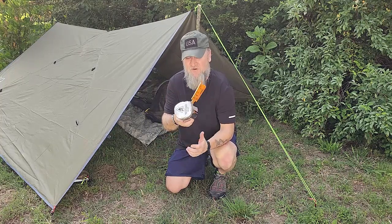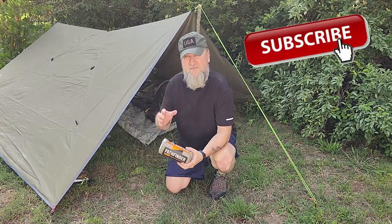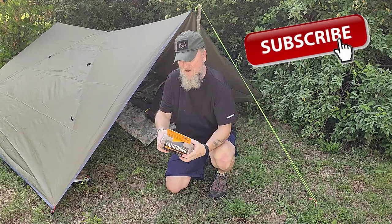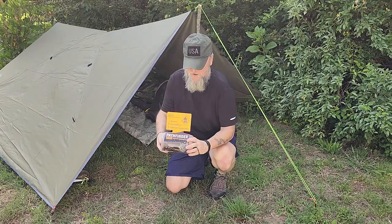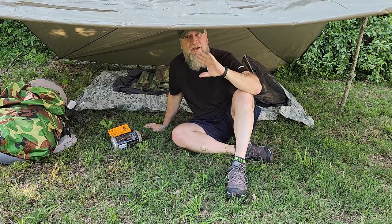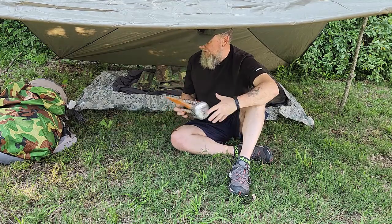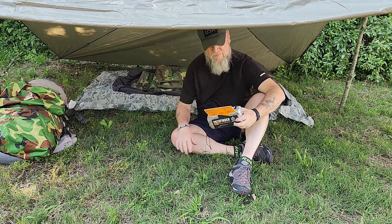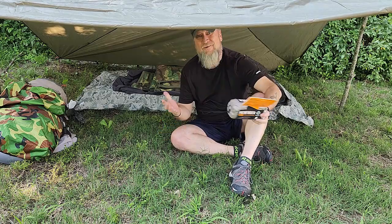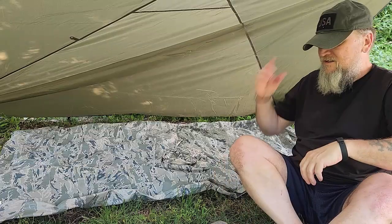I'm looking forward to using it and hopefully it'll still fit back in the pack. So as you can see I've got this very rudimentary makeshift shelter up — it's strictly for ambiance. I want to replace my Gore-Tex bivy sack with this Pathfinder bivy, and I'm going to sleep in it tonight.